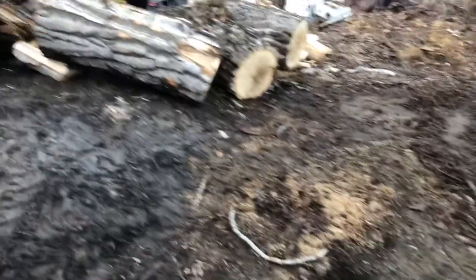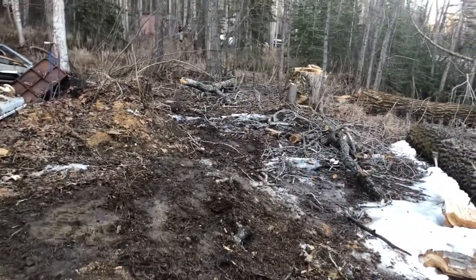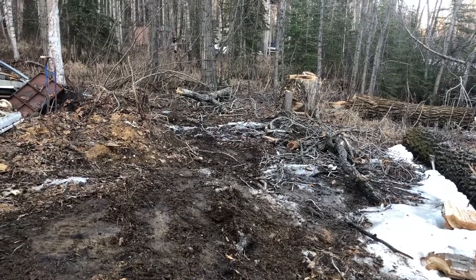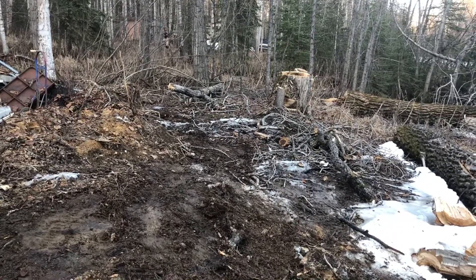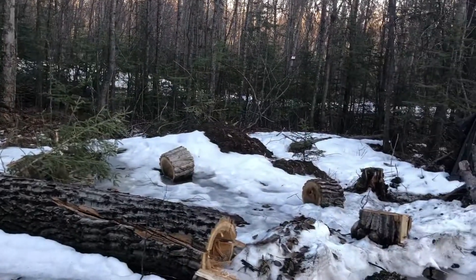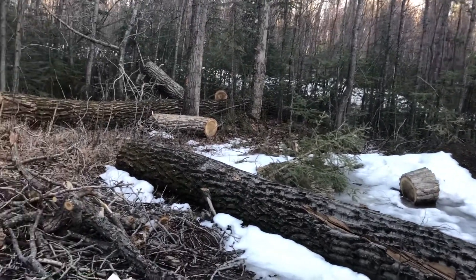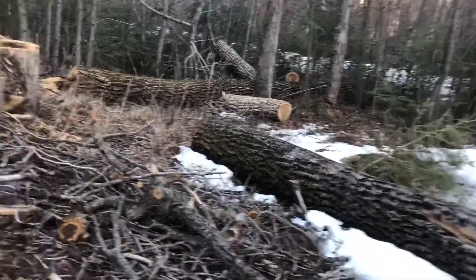I got all of that stuff cleaned up — the shorter logs that were already cut. That is where my sawmill is going to sit in the future, but I have a lot of work to do before then. Not going to happen this year.